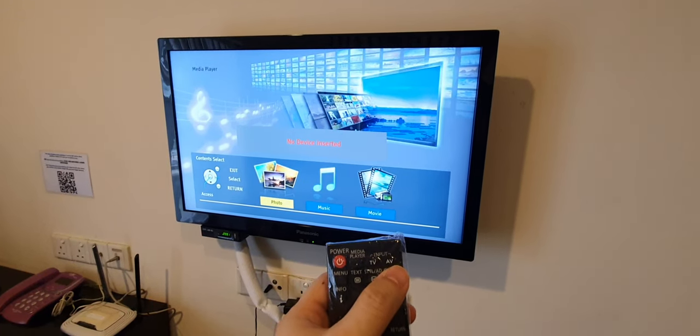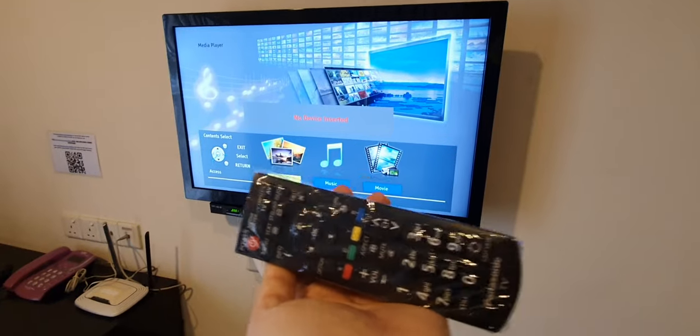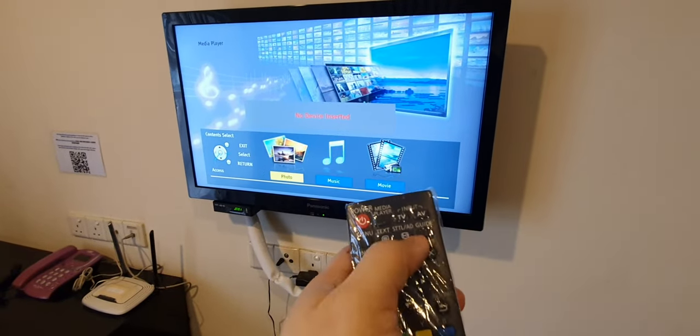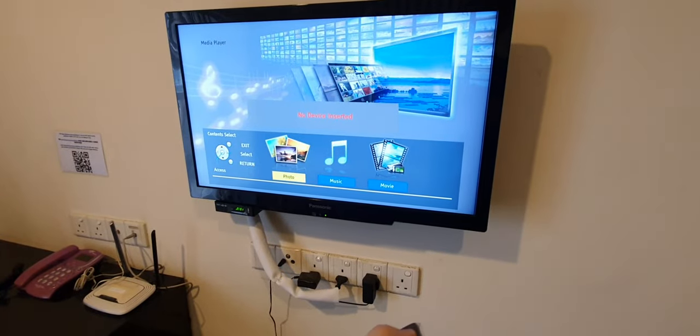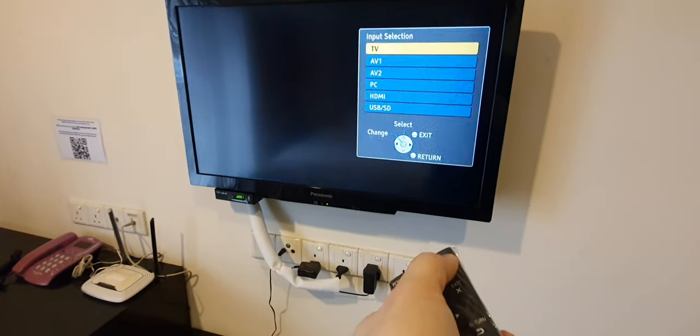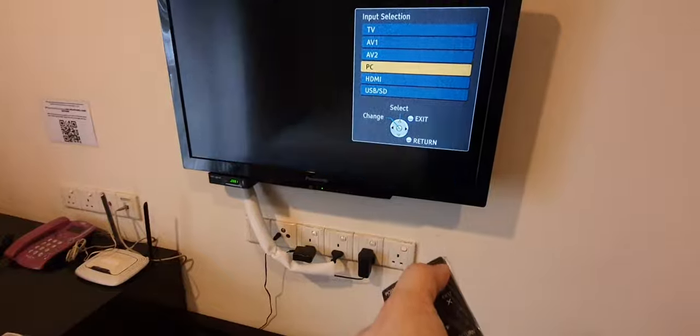This video shows the guideline to select HDMI 1 on the remote control of the TV. For a Panasonic TV, press the AV button and keep pressing it until you reach HDMI 1.